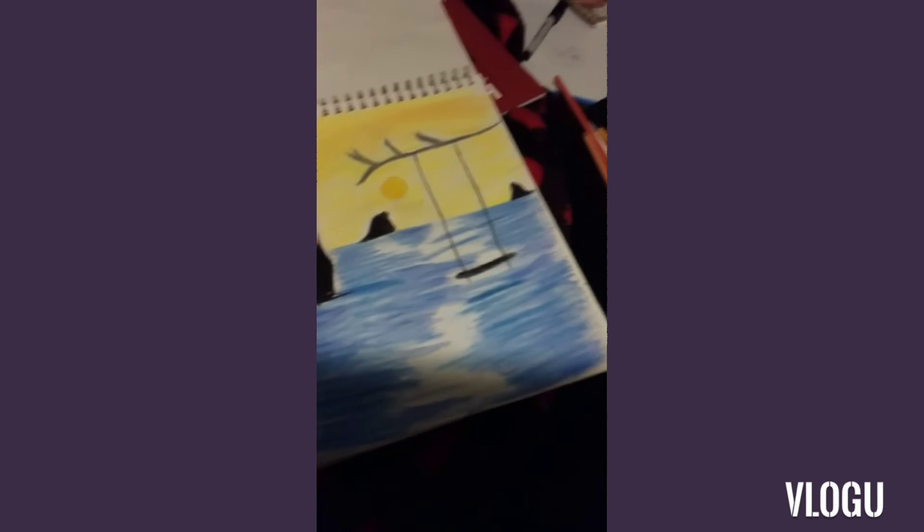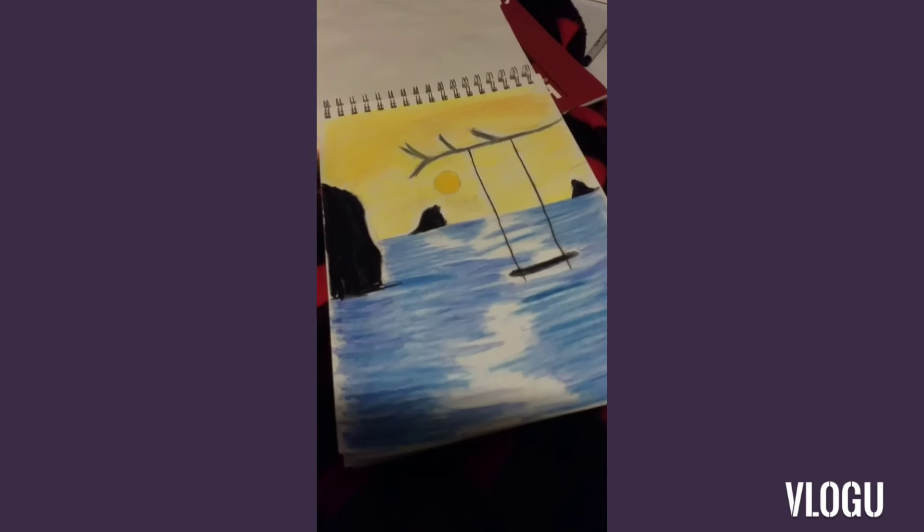Sorry that the lighting is pretty bad right now — I'll try to get another shot when the lighting is better.